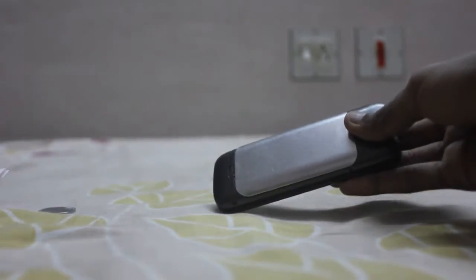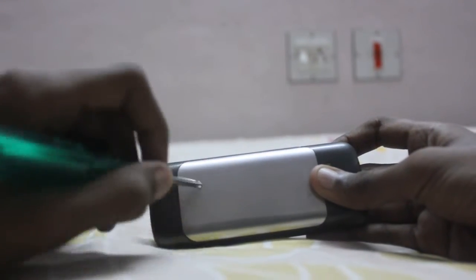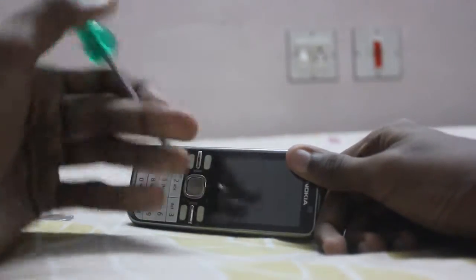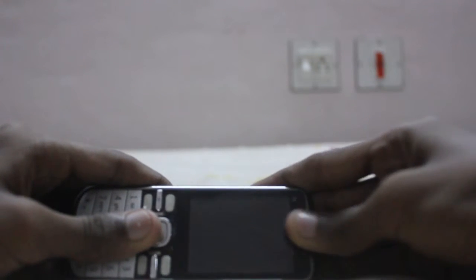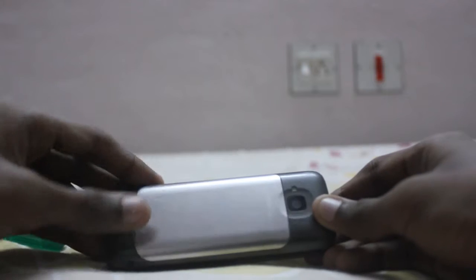Now, with a screwdriver. The scratches on the screen are not visible. It's not visible here, but still a little.